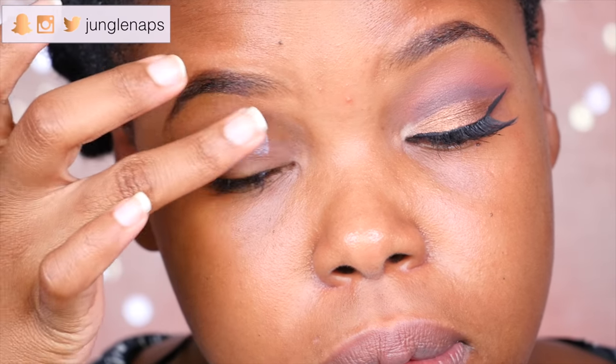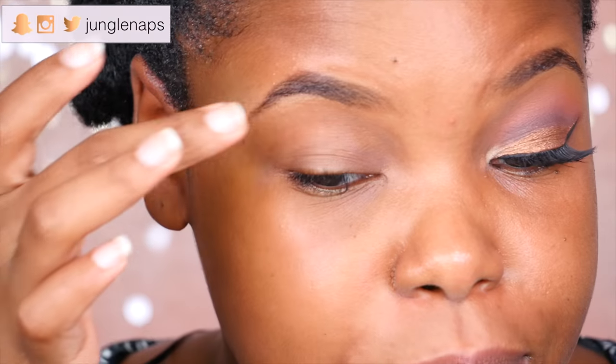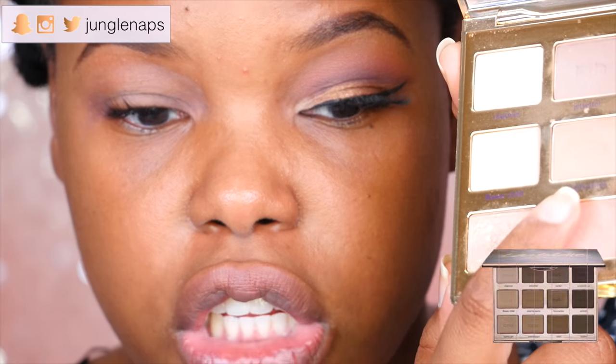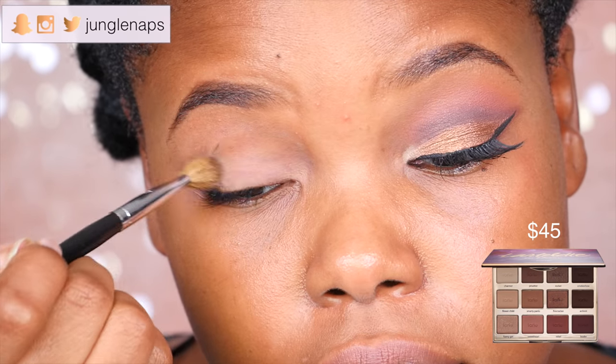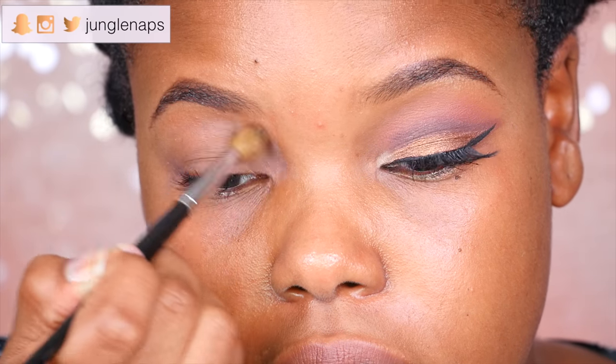So in order to recreate this look, we're gonna go ahead and take a transition color — but getting ahead of myself. The first step I'm gonna do is prime with my Smashbox 24-hour eye primer. I use this in like every video, it's my favorite eye primer. To set that, I'm going to go ahead and take a flesh-colored eyeshadow from my Tartlet and Bloom palette — but you can use whatever you've got — just to make sure the primer is not tacky anymore.